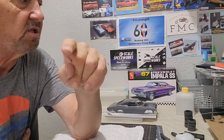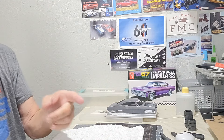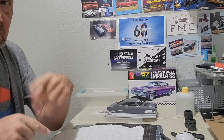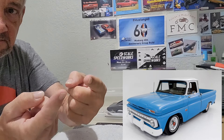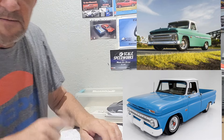I also got two colors coming for the 66 Fleetside, so I want you guys to vote on which one to use. I'll put the pictures up when I edit — maybe one will show up now and maybe one will show up now. We'll find out in editing.